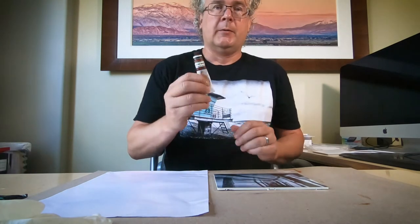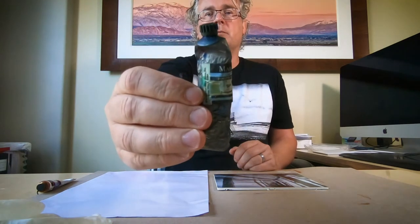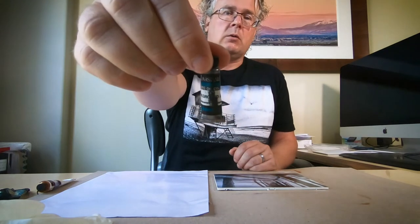I'm going to color it with my Marshall Photo Oils. I'm only going to use three colors: Burnt Sienna, Sky Blue, and Background Aqua.